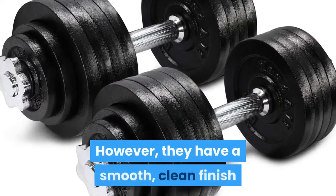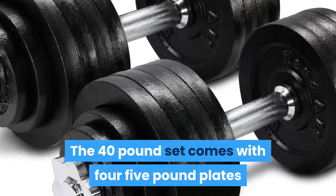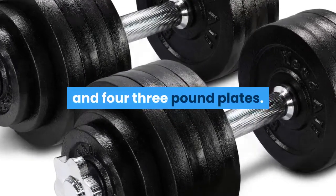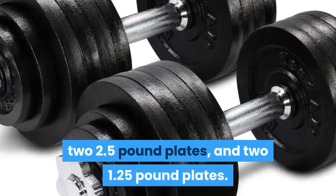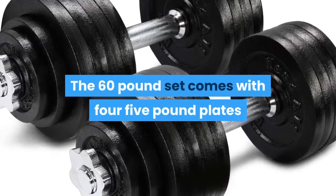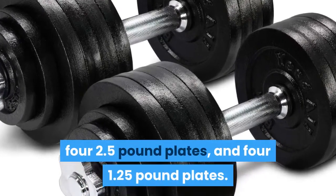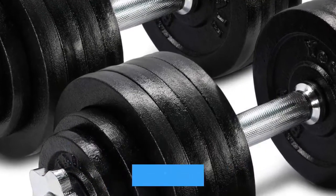The handles weigh four pounds each. Yes 4 All adjustable weight plates are cast iron, however they have a smooth clean finish that protects them from wear and rust. The 40-pound set comes with four 5-pound plates and four 3-pound plates. The 50-pound set comes with four 7.5-pound plates and four 3-pound plates. The 52.5-pound set comes with eight 5-pound plates, two 2.5-pound plates, and two 1.25-pound plates. The 60-pound set comes with four 5-pound plates and four 8-pound plates. The 105-pound set comes with sixteen 5-pound plates, four 2.5-pound plates, and four 1.25-pound plates. The spin-on locking collars are big, knobby, and chrome.